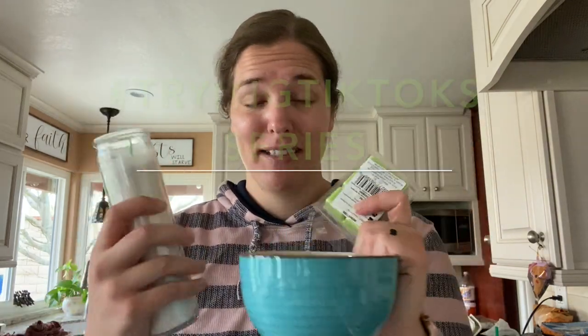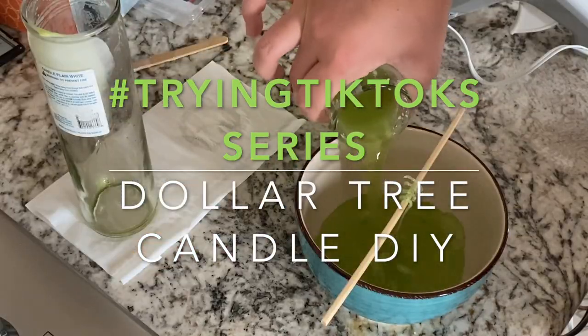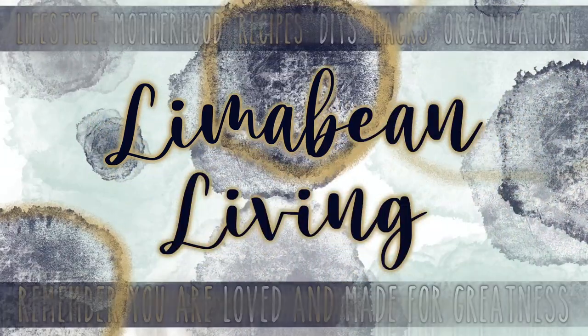I've got another fun crafty TikTok try for you today. Hey there, welcome back to Lima Bean Living. If you guys are new here, my name is Emily. Welcome to my little motherhood channel. You've caught me in the middle of a little series where I'm trying things that I've seen on TikTok, and today is a crafty one.